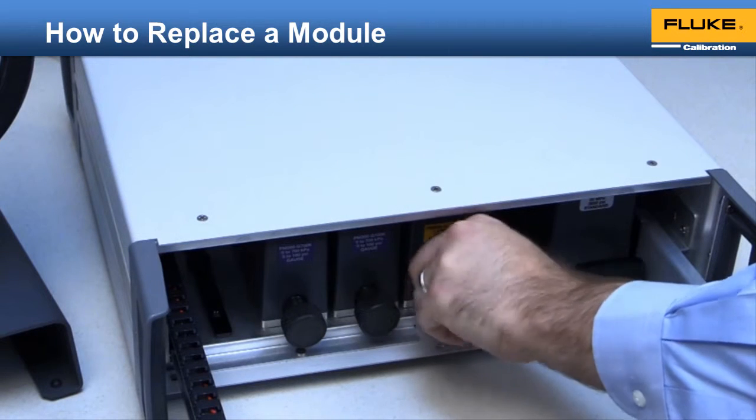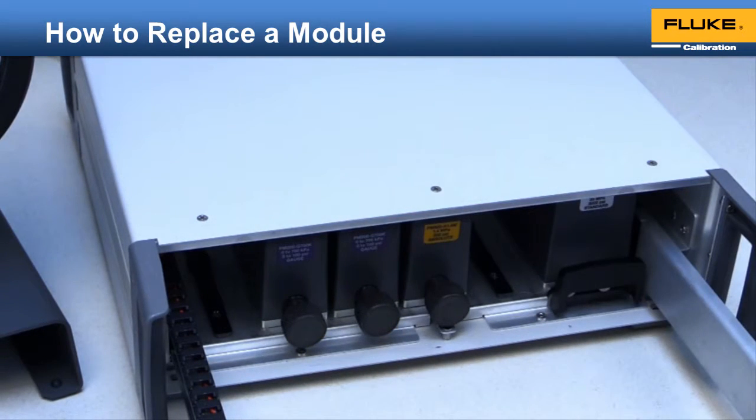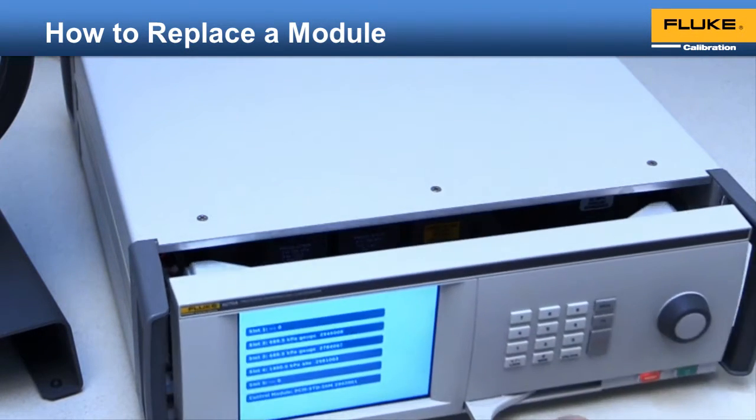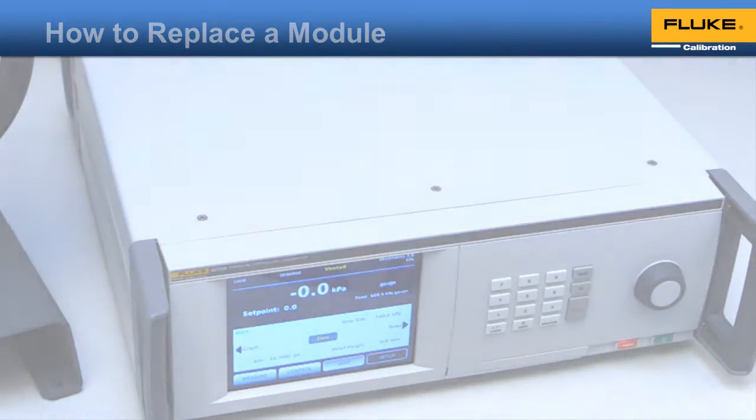The knob is torque limiting — once it clicks, you know the O-rings have been sufficiently compressed. The module will be automatically recognized and appear on the 6278's main screen. Then just close the door and start using the 6278 to control pressure again.